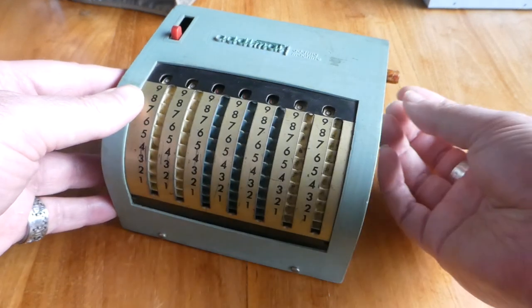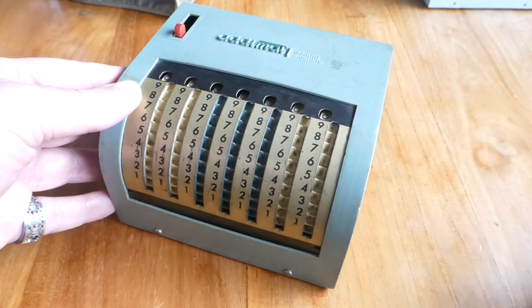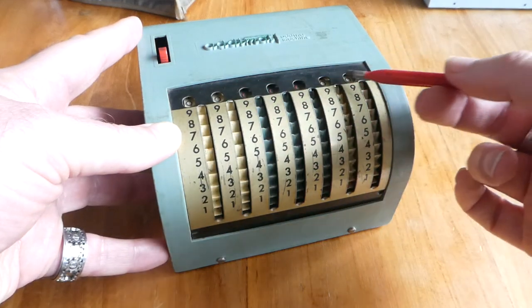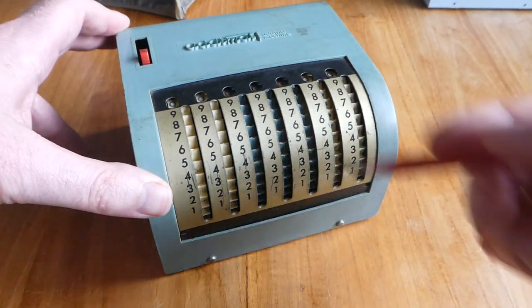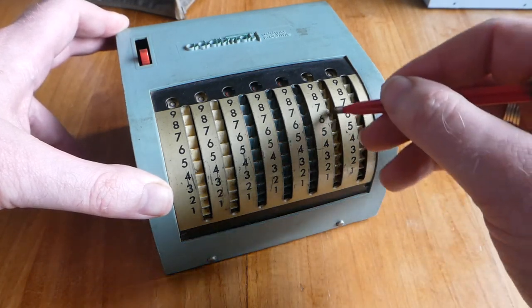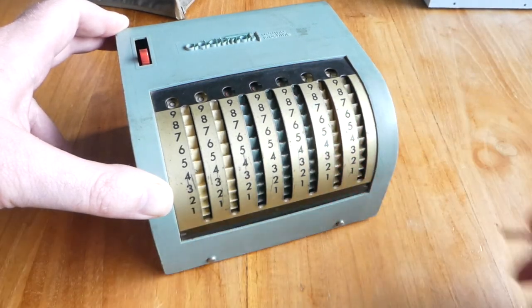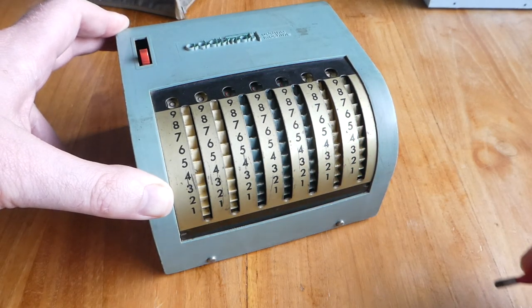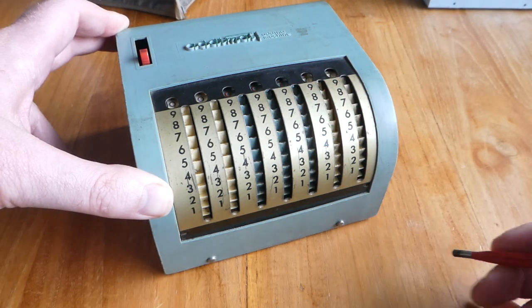It's a very simple machine. It has a stylus stored in the side here, and has a seven digit register. You simply enter the number that you want to add to the register. And if you add another number to this, the carry happens automatically.